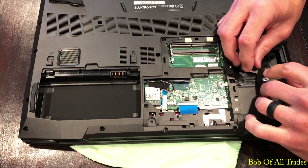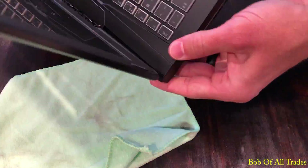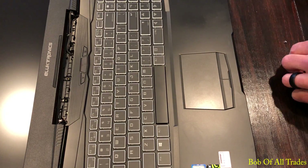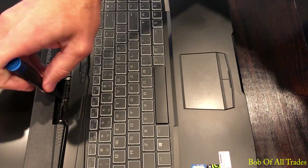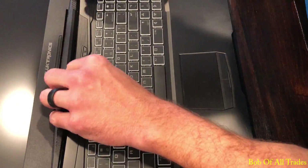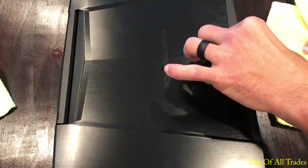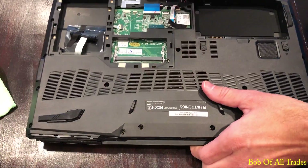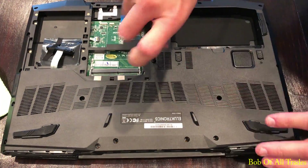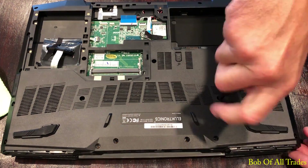Slowly squeeze this thing back together — it is clicking into place. Take the three silver screws and secure the top of the keyboard deck to the back of the chassis. Take that little plastic beauty plate and press down — it will click into place. Flip this back over onto its back and proceed with running the screws back into the laptop.